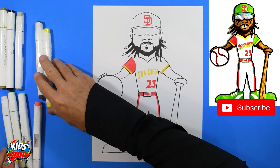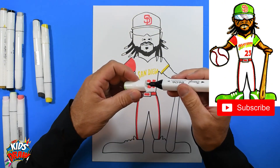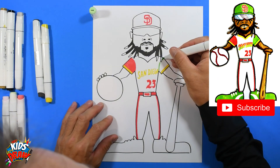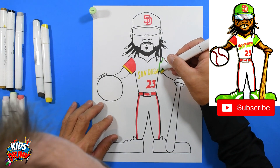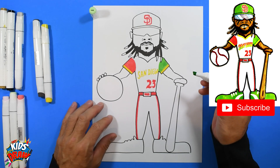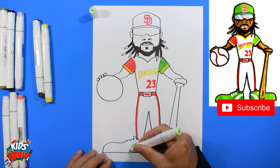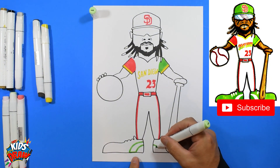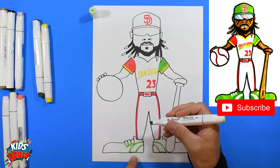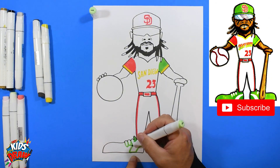Next we're going to get a mint green color — color the mint green on this shoulder, going from the armpit up to the shoulder. Don't cover up that yellow — fill in the mint green shoulder right there. We're going to do the shoes in mint as well — make a stripe, but leave the inside white and leave the shoelaces white. Then fill in the rest of the shoe with mint green.